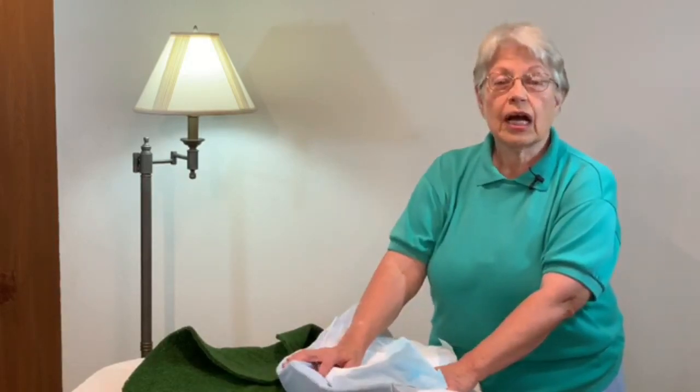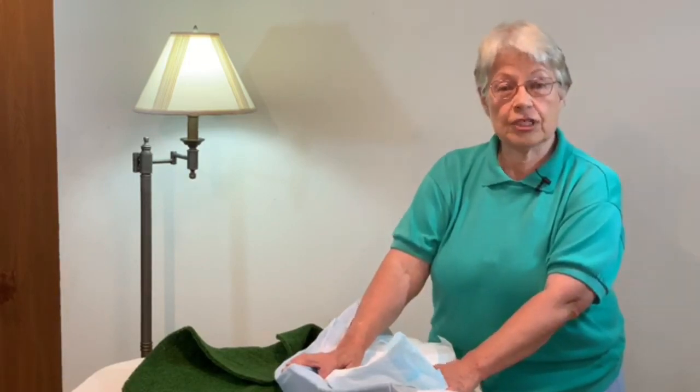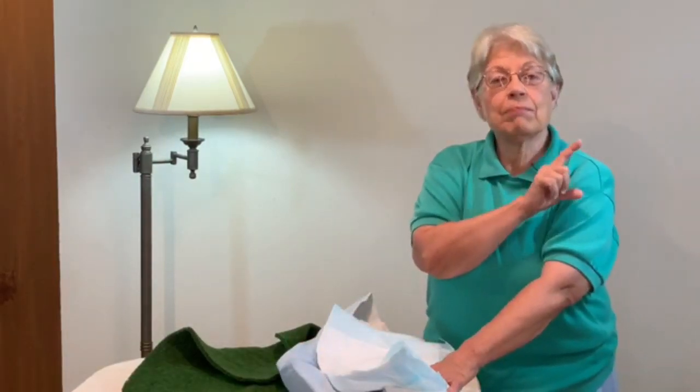We can also do a video comparing Doggie Lawn to Fresh Patch — would that be interesting for you? What do you use for your puppy for indoor potty training? I hope you've enjoyed my comparison of puppy pads, fake grass, and real grass. Please watch the video above on potty pad training — how to train a puppy to use potty pads. Thank you, please remember to subscribe and ring the bell. Bye from Joyce at Diamond Dog Training!